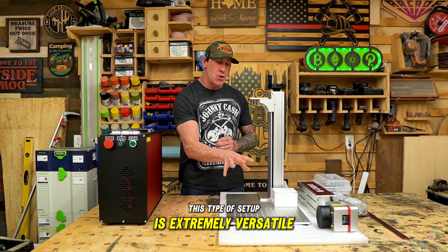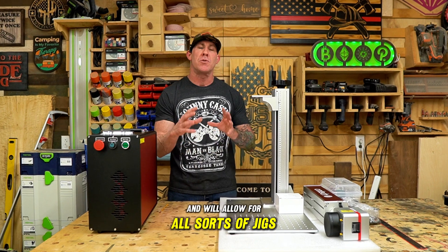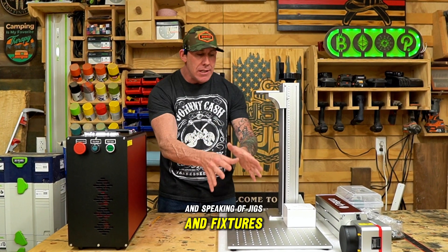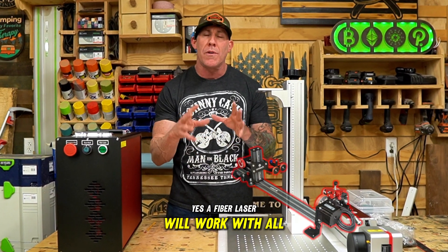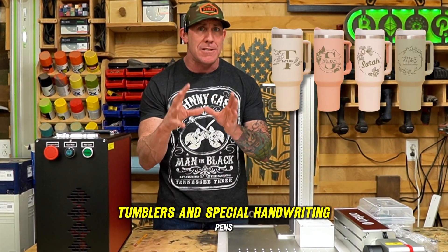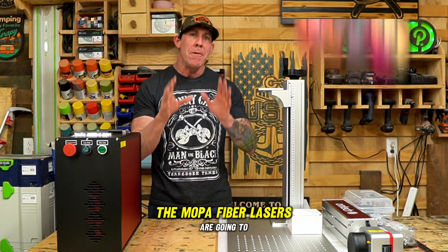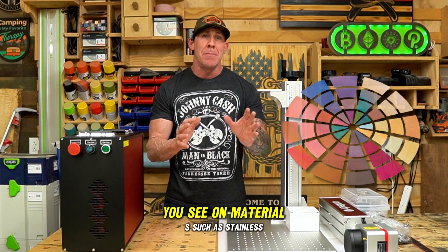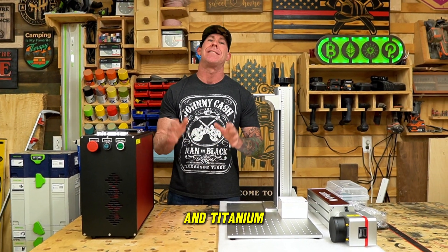This type of setup is extremely versatile and will allow for all sorts of jigs and fixtures. A fiber laser will work with all types of rotary attachments, which is what's going to allow you to do tumblers and special handwriting pins. The Mopa fiber lasers are going to allow you to get those vibrant, bright colors you see on materials such as stainless steel and titanium.